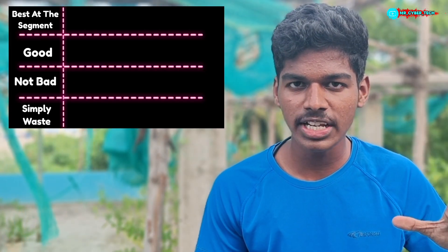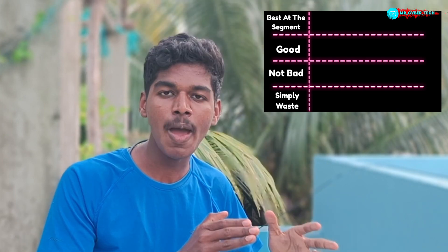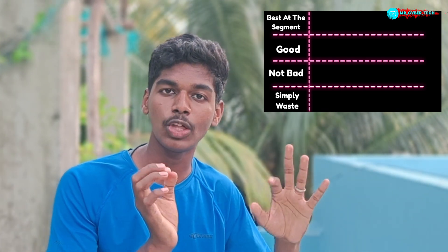Number 4: simply waste. Who can suggest these points? Number 3: not bad. We have a lot of phones in this segment. We will tell you about a brand, and we will tell you about the best ones here in this video.